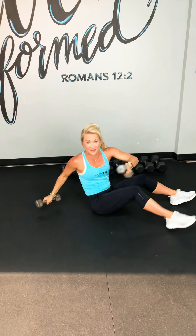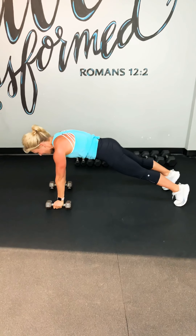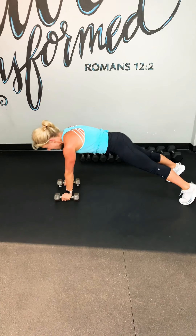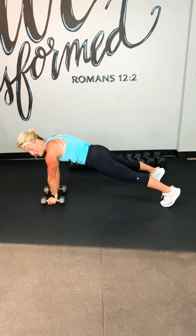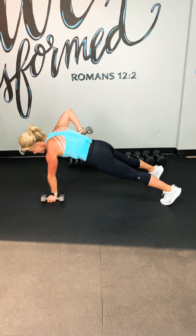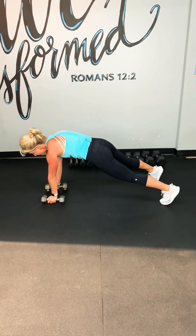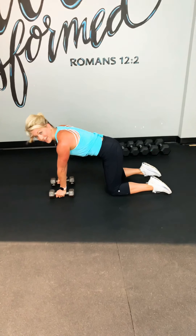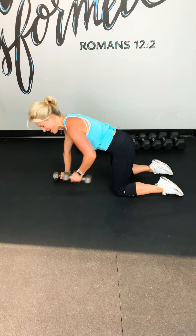Last exercise — you ready? Plank row. Drop it all the way down to your full plank. Abs are tight. Pull in, press down. Key here is that the hips do not move — that's the hard part. We want to press both hips so that both hips are level. Inhale, exhale. Inhale, exhale. Now, if that's too much, come to knees — still keep abdominals engaged. Last two. Last one. Awesome, take it up.